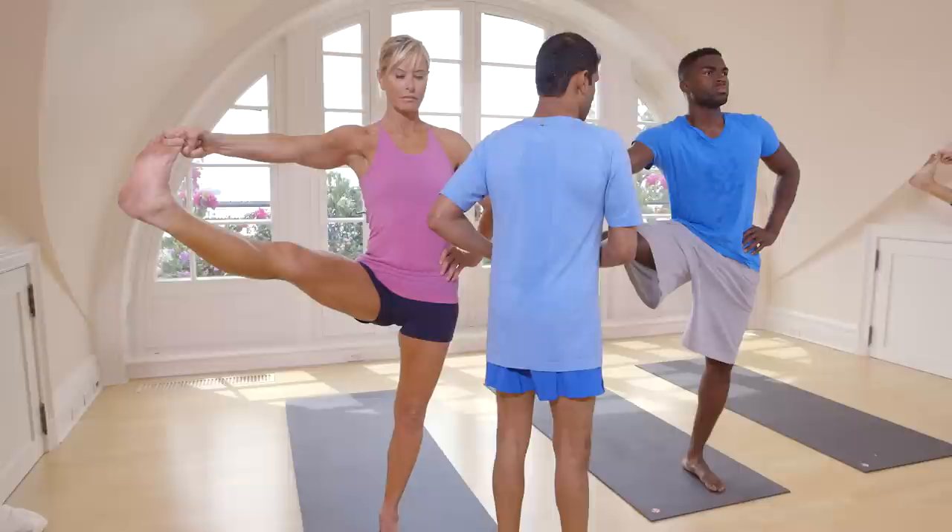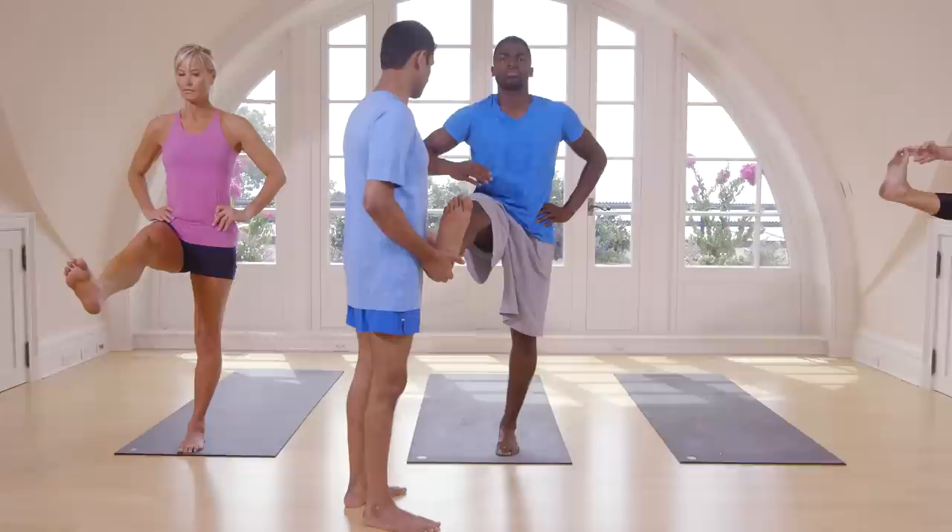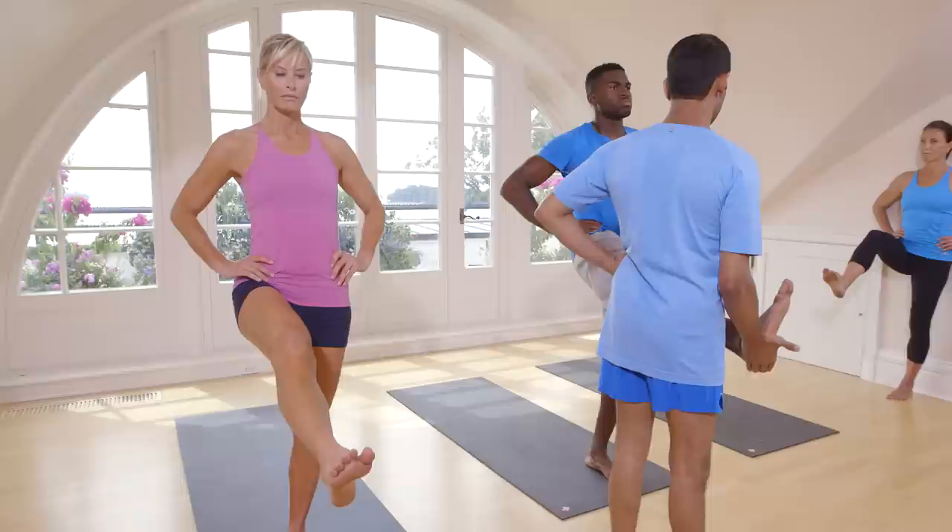Inhale, take your left leg in front. Exhale, try to touch. Inhale, head up. Balance here. One — press your waist with both hands. Two, three, four, five.